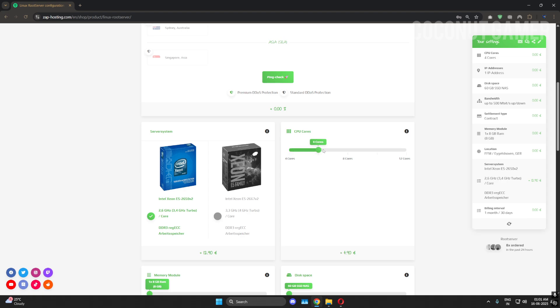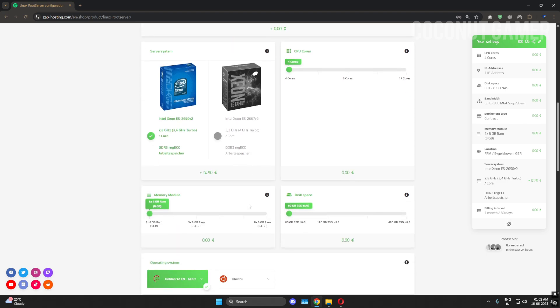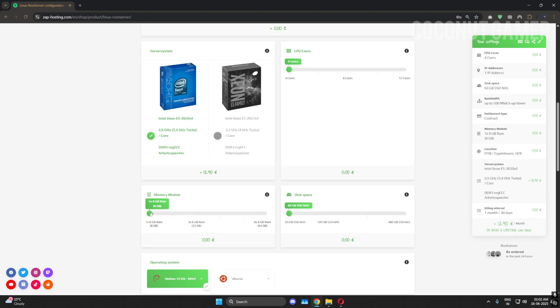You can select how many cores you want according to your needs. This is the process of how to buy the server — if you need more CPU power you can buy more CPU, and if you want more RAM you can extend the RAM. For video purposes I'm making an 8GB VPS.